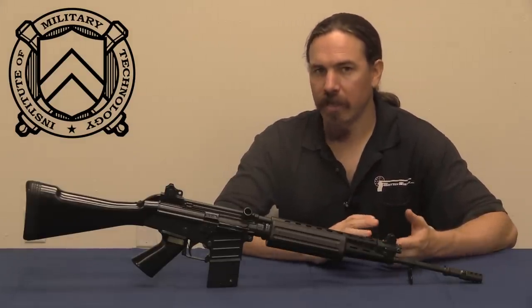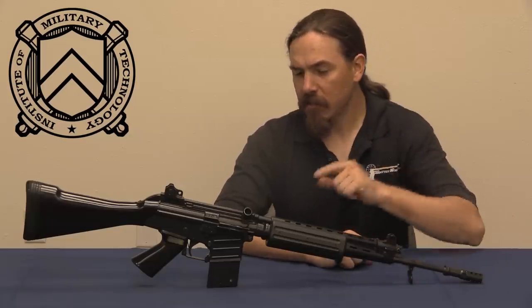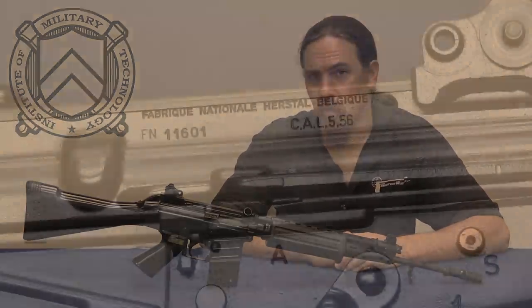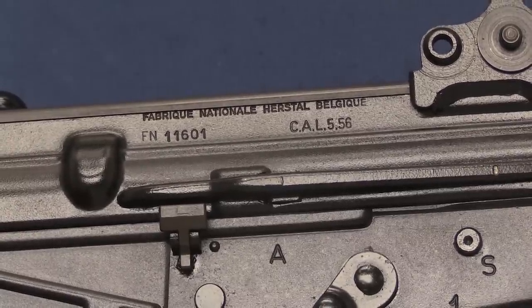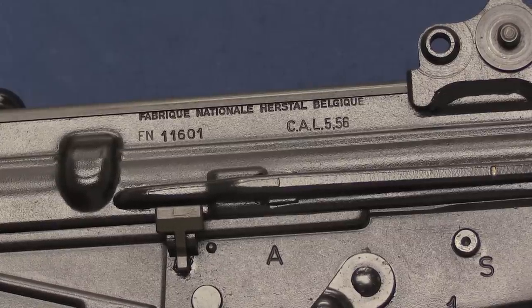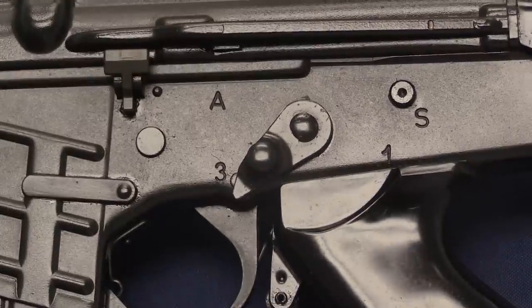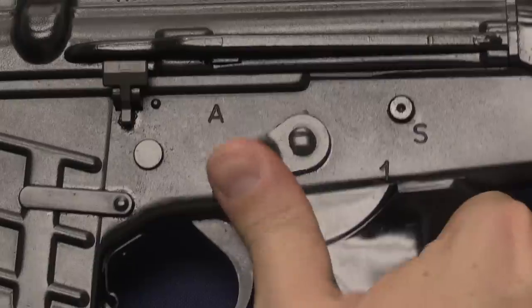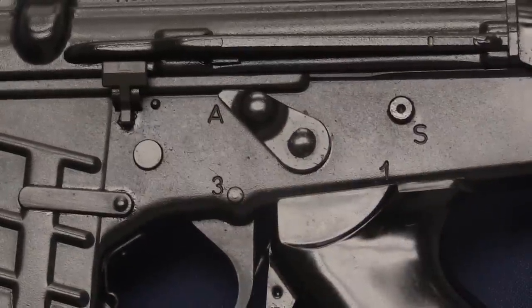In many ways this rifle is well built, it's just not a fully evolved design. So let's go ahead and pull it apart and take a look at the bolt. Starting with the markings, which are pretty simplistic and basic — just up on the top of the left side of the receiver we have Fabrique Nationale, Herstal, Belgium, serial number and calibre 5.56. There is the selector lever: automatic, 3, single, safe.